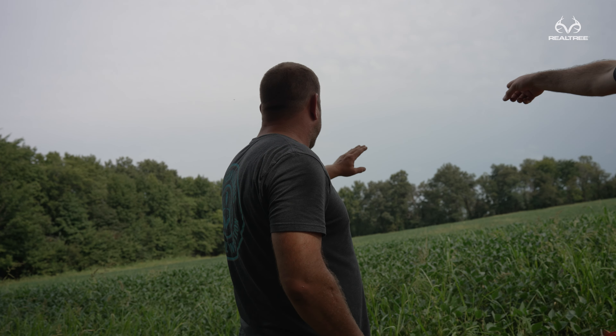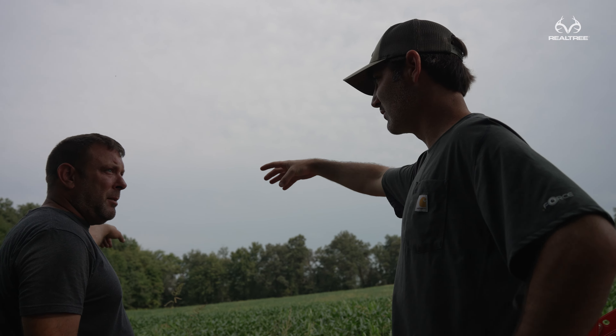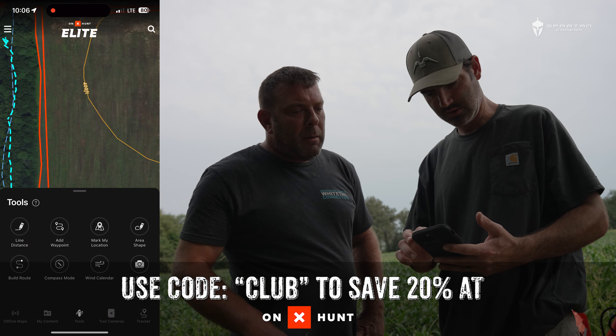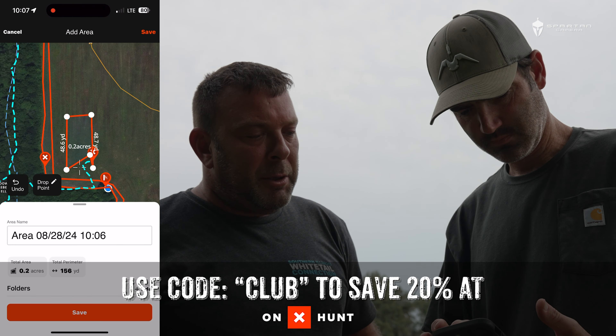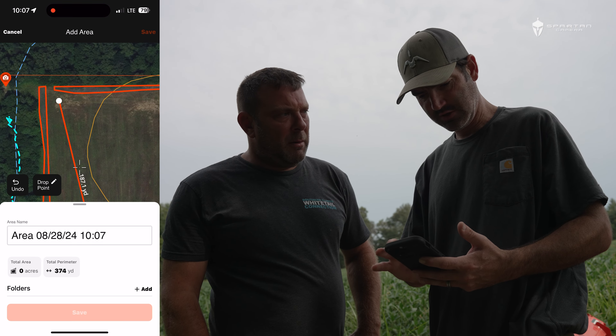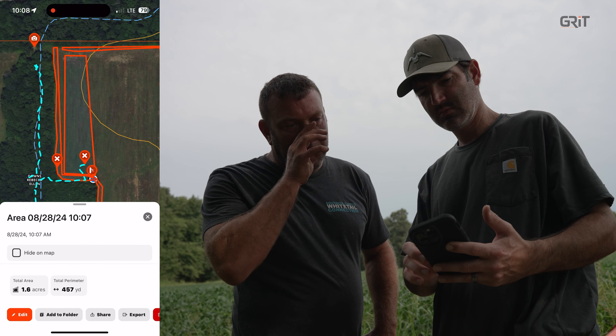We'll just do a big horsey right here. Then we can leave in the middle of beans. Anything that comes out of that corner is coming this way — you'll cut them off coming to it too. Put a blind out there. Let's draw it out real quick so we got a better idea and we're all on the same page. How far up were you thinking? It's your canvas, Bob Ross — you do it how you want. Or we just do a big chunk in the middle like that.